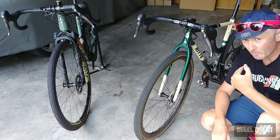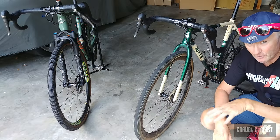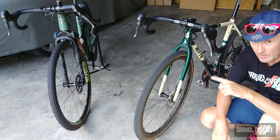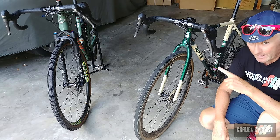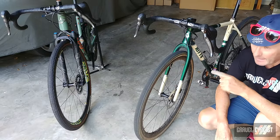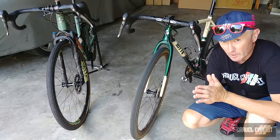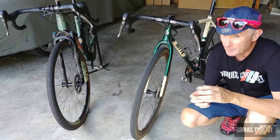G'day trendsetters, I'm John with Gravel Cyclist. I'm coming to you today with a long-term review of Shimano's gravel-specific groupset — the mechanical version, aka Shimano GRX. This bike, the Ritter Satir, is the 1x version of Shimano GRX, and the Niner MCR9RDO has the mechanical version of 2x GRX. For those interested in my long-term review of Shimano GRX Di2, check the link in the description below.